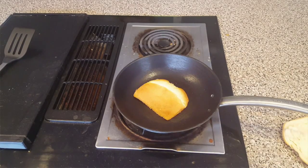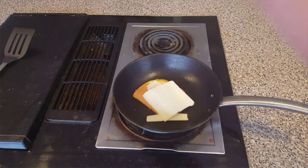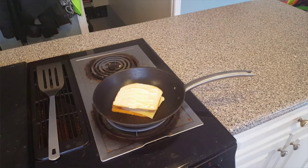Now put the cheese on and put the other slice of bread on there too.